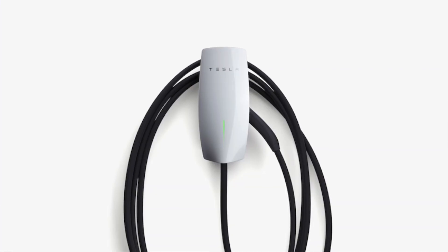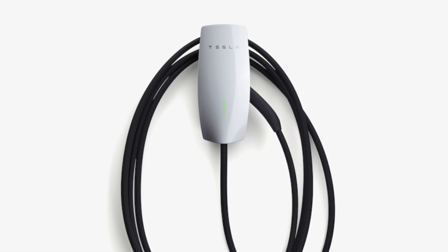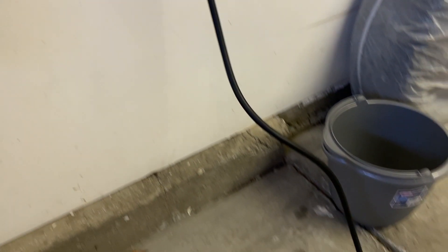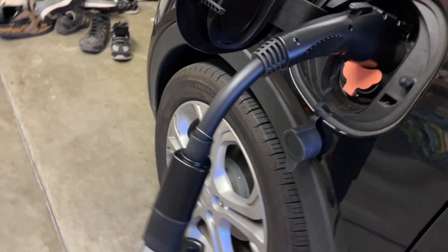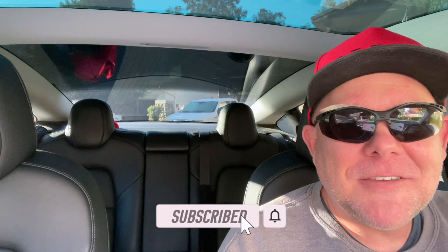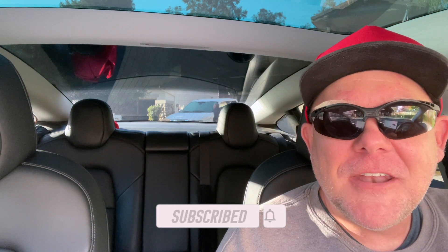Thank you — you've got all the details about this adapter. Don't forget, you can also use it at destination chargers, usually found at hotels and other locations. Check PlugShare or your favorite app and use it on destination chargers. Throw it in your trunk on road trips if you're in another EV — Mach-E, Porsche Taycan, ID4 — it's not just about Tesla. Just not superchargers. Thanks for watching another Tesla Tips and Trips video. Be sure to like, subscribe, and hit the bell — if you've gone this far, might as well like it!